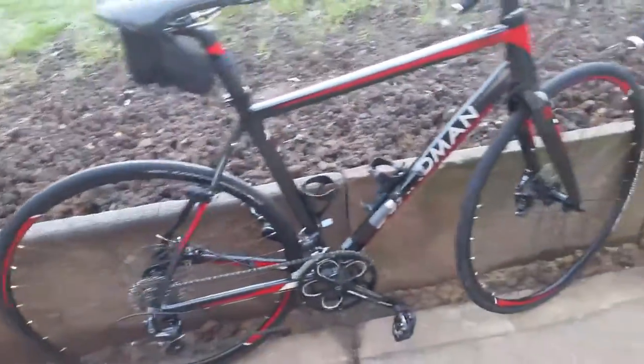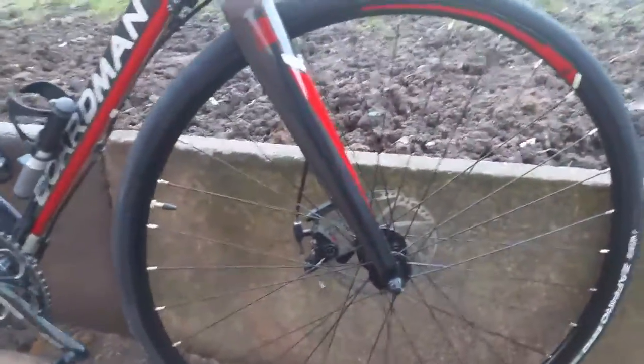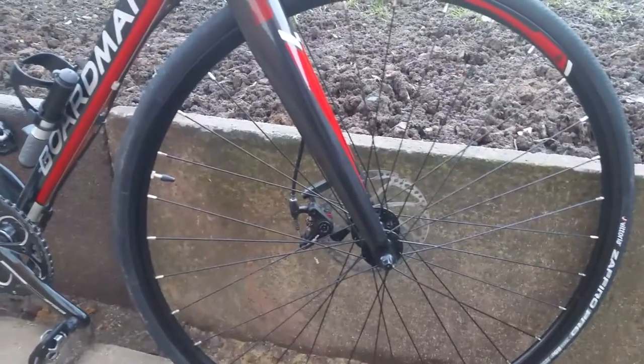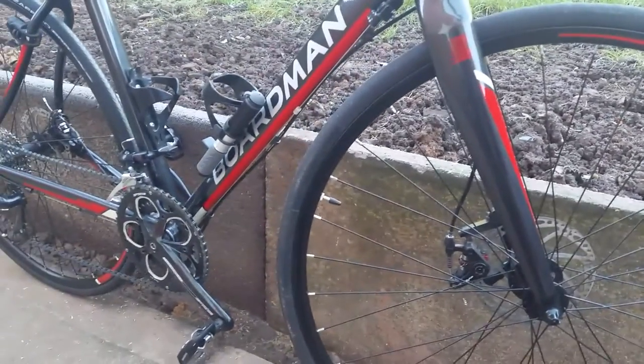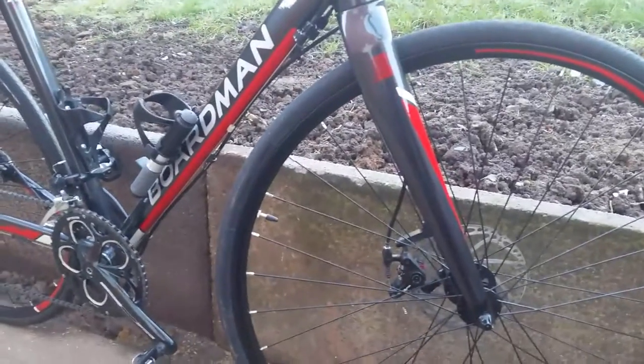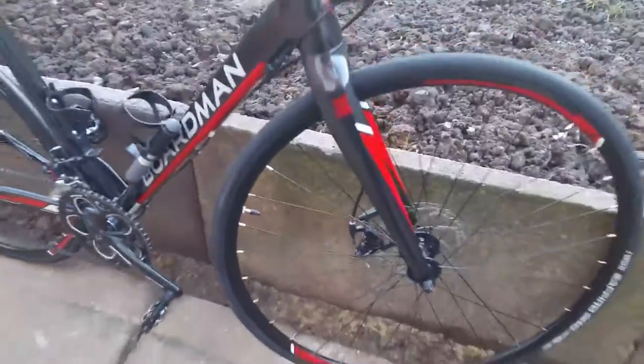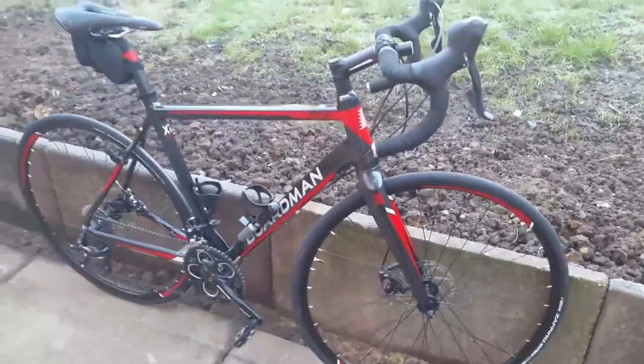I chose this model because it has disc brakes. I did have a Carrera with V-brakes, but being used to disc brakes on a mountain bike, I had no confidence in it. But with this bike, I can't praise it enough — it's a truly amazing bike for the price.